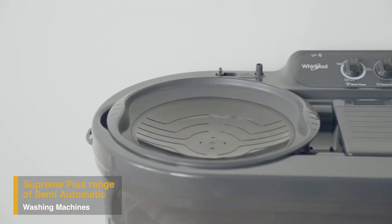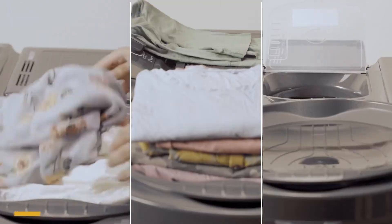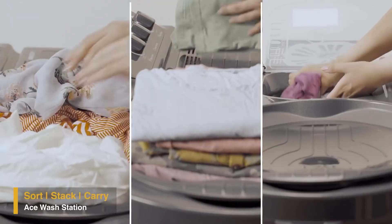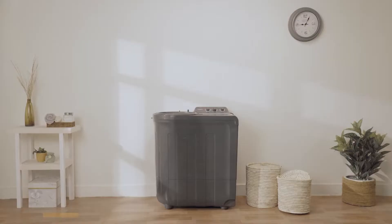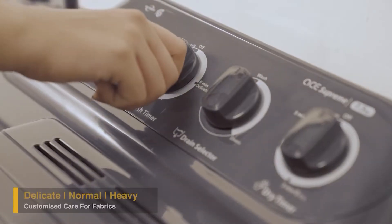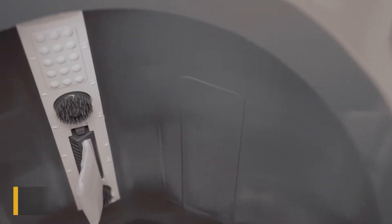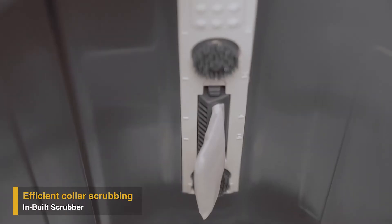Whirlpool presents Supreme Plus, a range of semi-automatic washing machines with an inbuilt wash station that helps you easily sort your clothes, stack them, and carry them on the lid. Supreme Plus comes in different colors and capacities. Its three wash programs ensure customized care for different types of fabric, and its unique inbuilt scrubber efficiently cleans stubborn dirt.